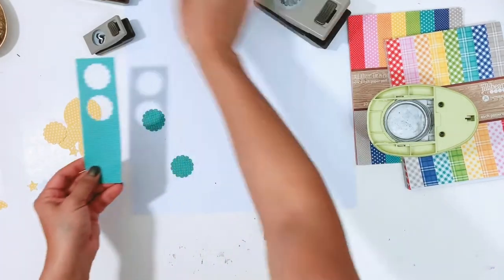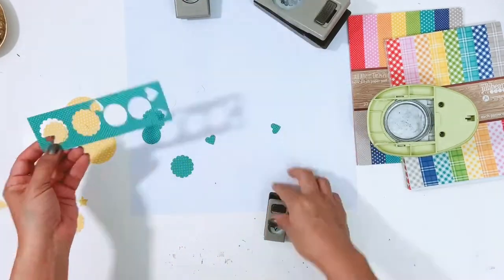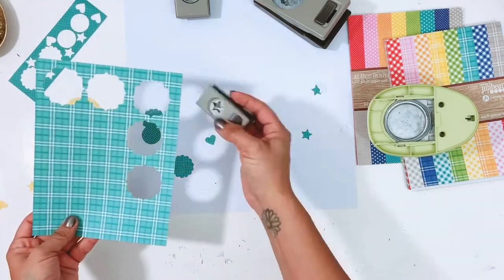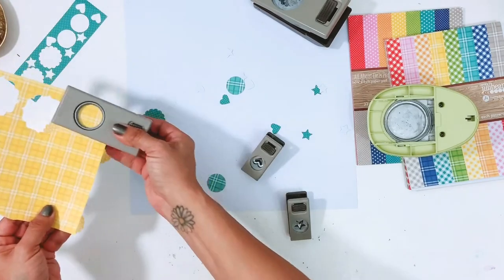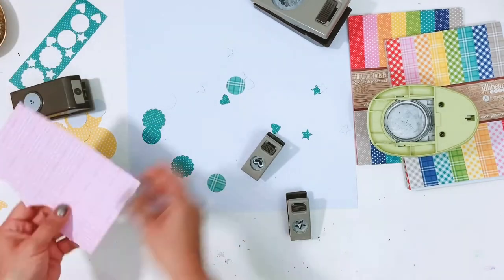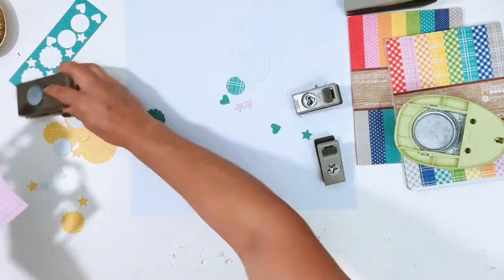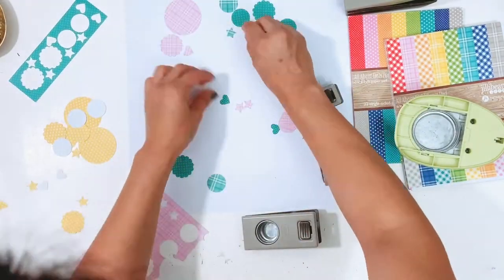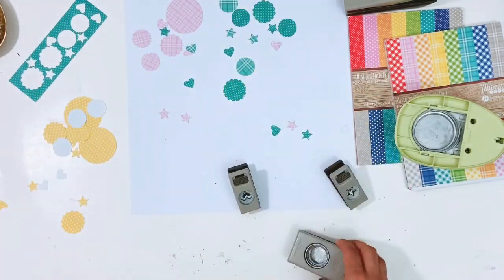I have some different sized circles, some scallops, a heart punch, and a star punch. I'm pulling papers from the 6x8 Jelly Bean Soup paper pads — the plaids and the dots. I've picked five different colors and I'm just going to punch different shapes from some of the different patterns in these 6x8 paper pads.